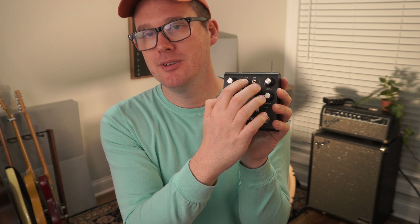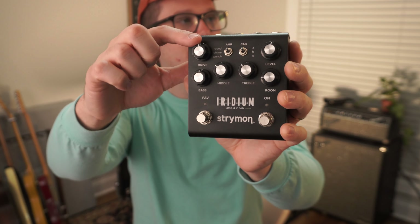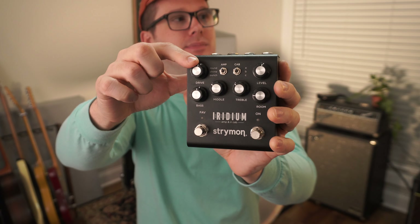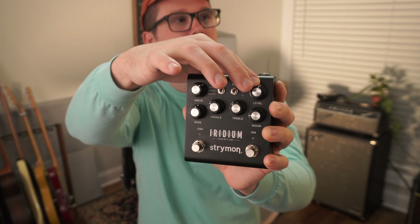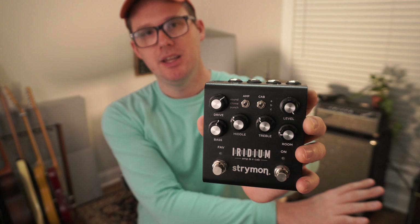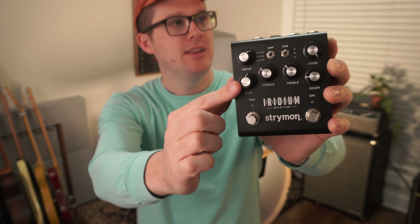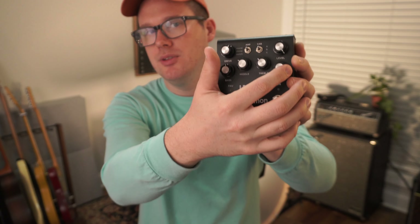I go to Round for Fender and I go to the A setting for Deluxe Reverb. Then you have Drive — this will distort the amp, you can go all the way up, and I'm usually around here. And here's what I do, revolutionary: I've literally got the level knob all the way up, that way it's less work on my interface — I barely have to turn up my preamp gain at all. Then you've got bass, middle, and treble.